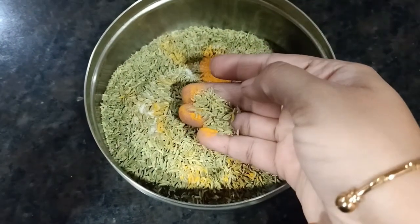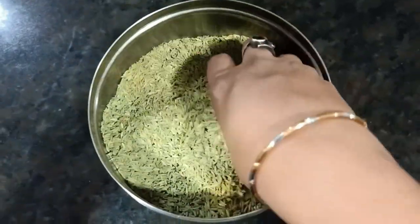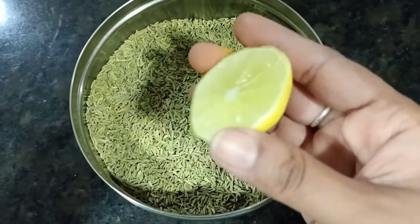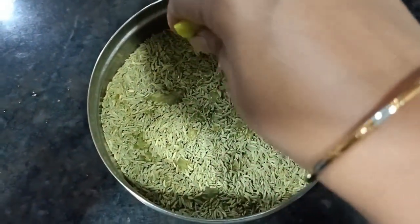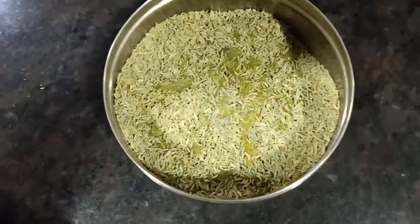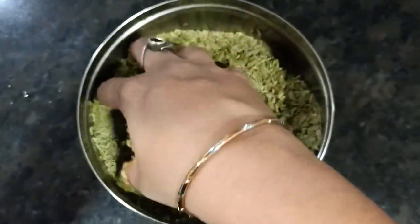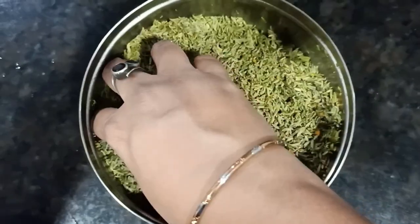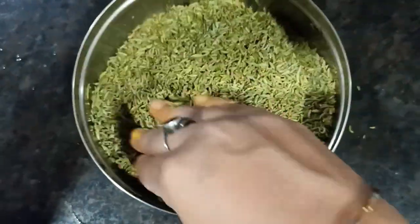Here I have 250 grams of fennel seeds. Add one tablespoon of salt and one tablespoon of turmeric, and mix it well. Now I will add lemon — I have to add about half a lemon. Add the lemon and mix it in well so that it coats each side evenly. This gives it a good lemon flavor.